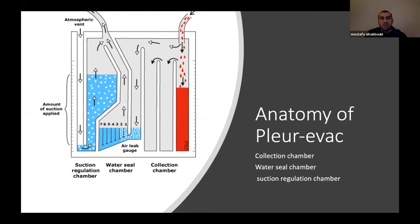The Pleurevac is what we always use. The most important part is the water seal chamber — in the middle. It works like a straw in a drink: when you pull, you get fluid; when you push, you get gas. So it's a one-way valve. Air comes from the collection chamber, goes through the water seal chamber and dissolves there but can never go back. We have three chambers: the collection chamber, the water seal chamber, and the suction regulation chamber. If connected to wall suction, we can regulate how much negative pressure is applied.